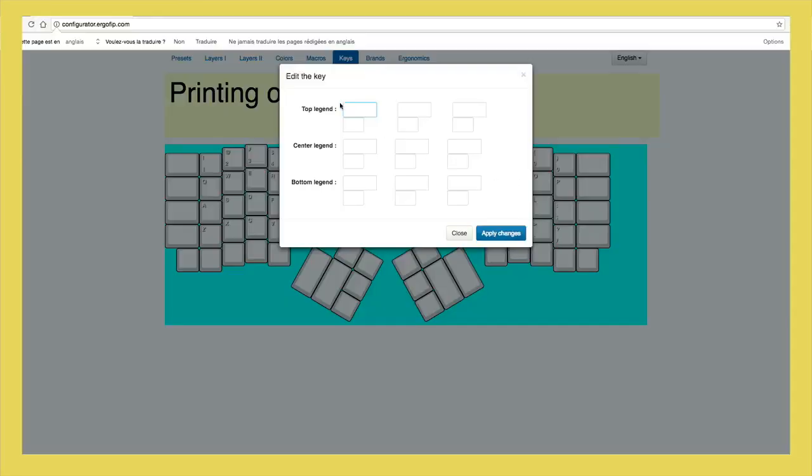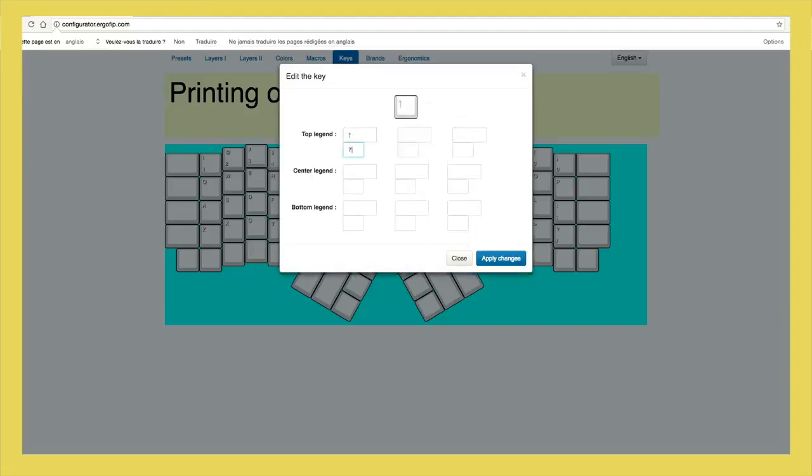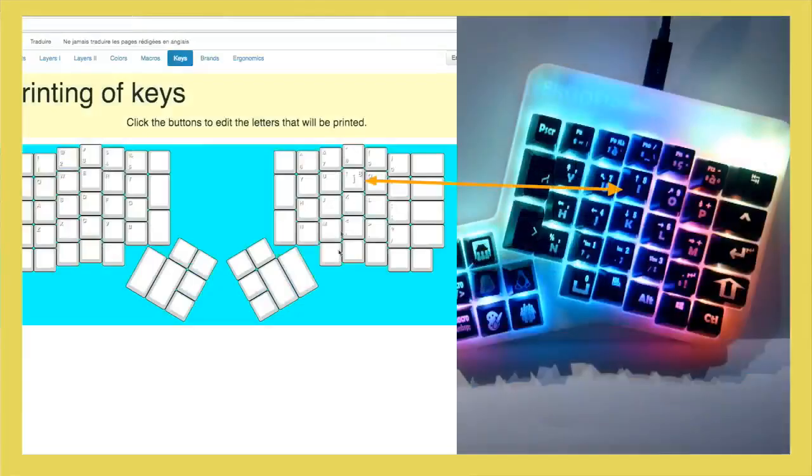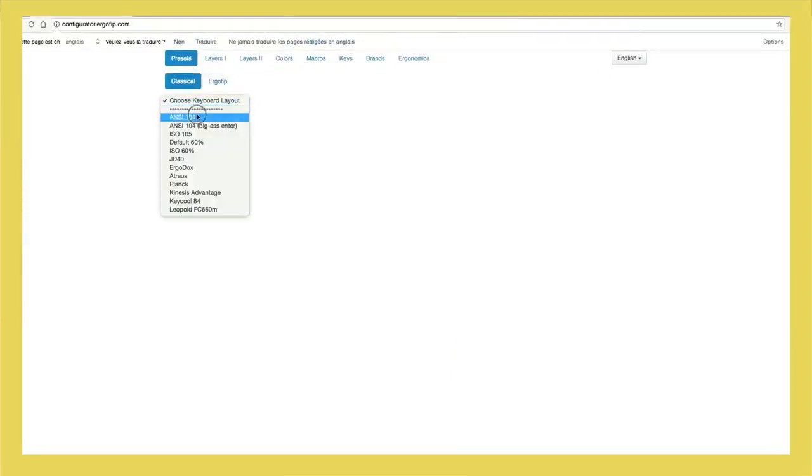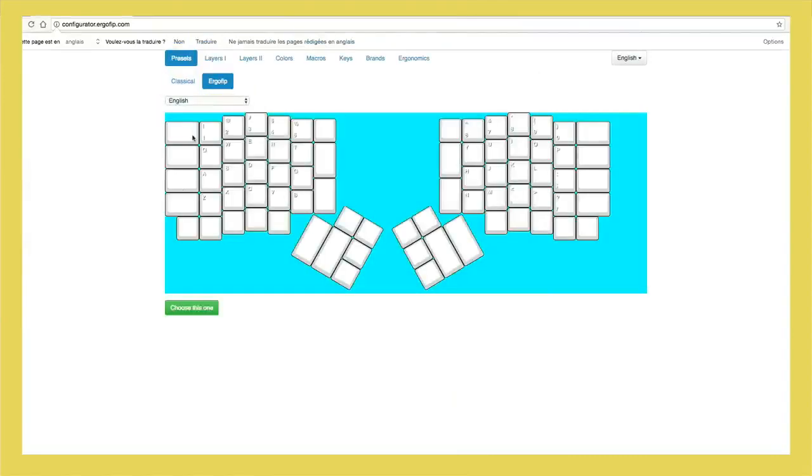When you order your keyboard, you can ask us to customize it before you receive it. The keys can be engraved in order to suit your needs. Choose the size and width of the characters in order to create a completely unique keyboard.